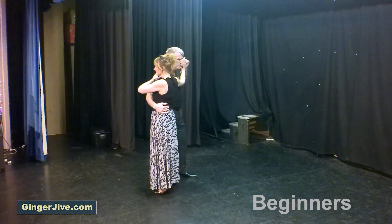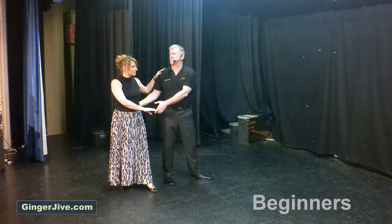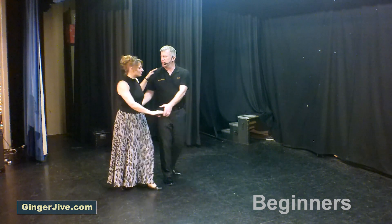Right hand is on the hip, left hand on the shoulder. Push down with the left hand, turn the ladies out to the side as she takes her right foot behind the left. Bring the ladies back to the previous position.